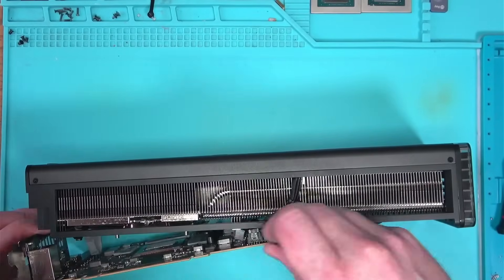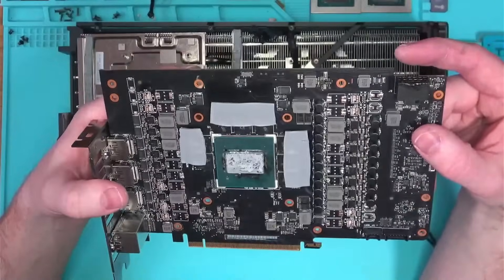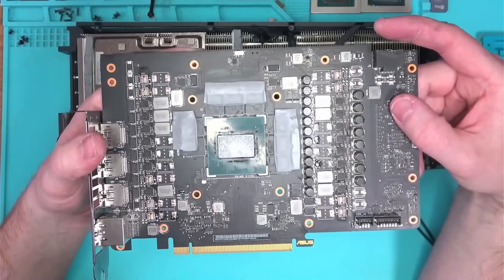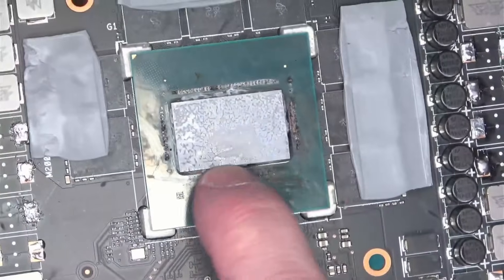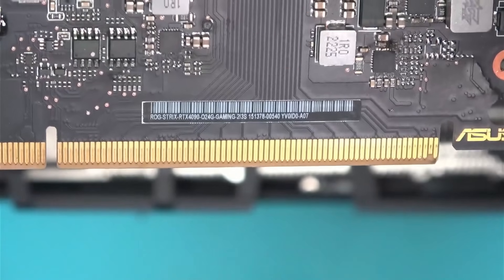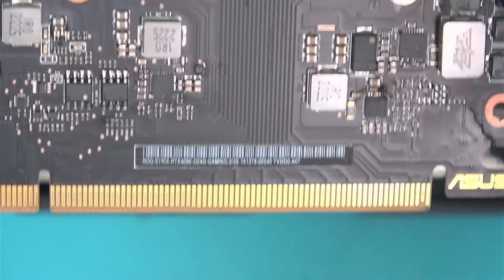With the back cover and the heatsink out of the way, what I noticed was that the cooling pads were only covering half the memory chips. And the core — well, the core is completely fried, as you can see. There were other components on the board that were also fried, but that was just the beginning.